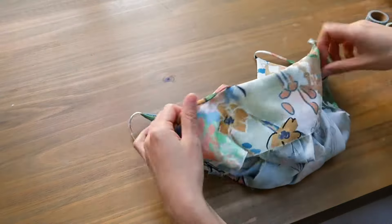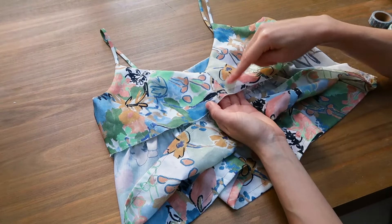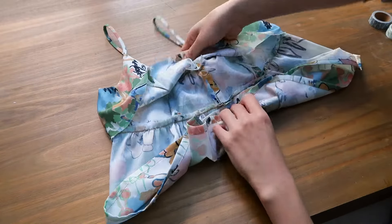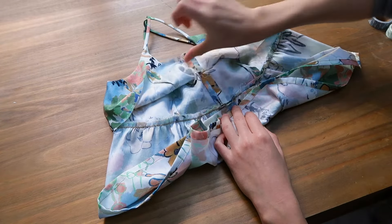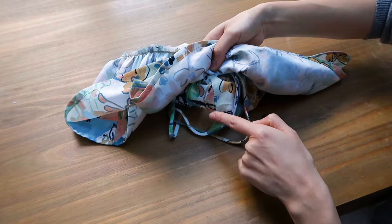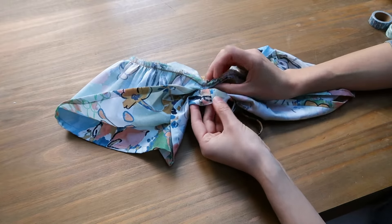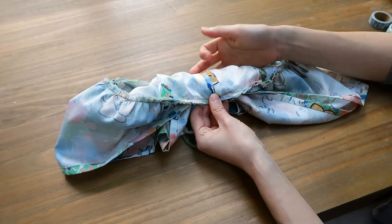I'm going to turn this inside out. I take the fabric and make a sort of sausage shape, bringing it to the other side, so that this part is right sides together with the part underneath. Here is the middle front, and here is the other middle front. I'm going to match them so the middle seams align with each other, then I pin them together.